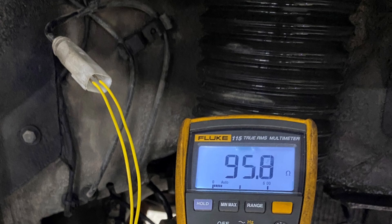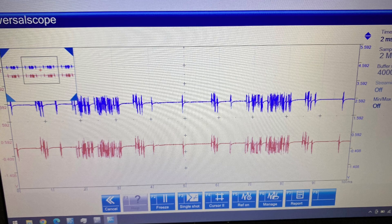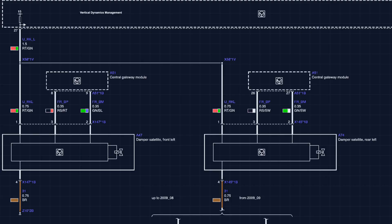What will happen is the port will just be switched off temporarily if there is a fault. This particular scope trace shows you what actually happens when the port is switched off — there is no scope trace, it's just flat. And then this is a good FlexRay signal on both wires. However, it's not a very good resolution — it's so fast that you need a much better scope. On those fault codes, we had no comms with not only the rear left, but also the front left. Why is that?